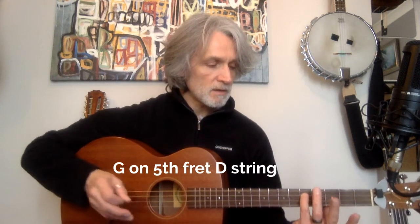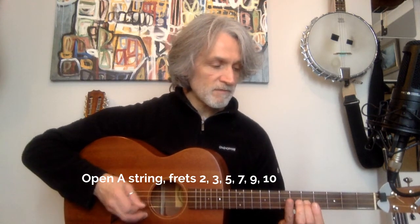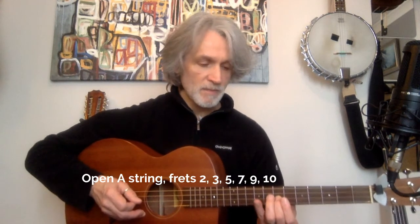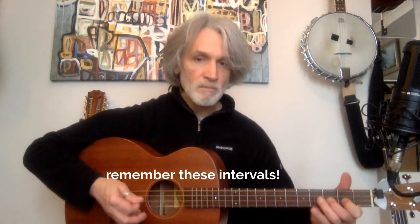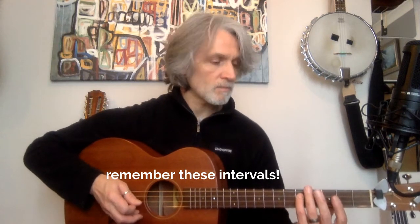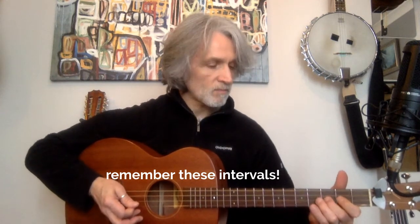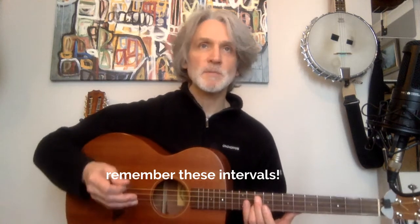Let's look at the scale. We know our G is here. So if we go G there, then open A, 2nd fret, 3rd fret, 5th fret, 7th fret, 9th fret, 10th fret — that's our G major scale. That forms the basis of our double stops for this particular thing.